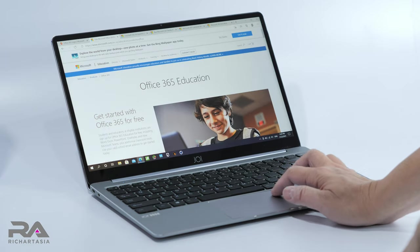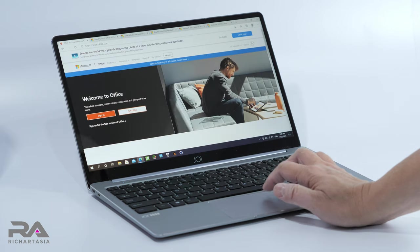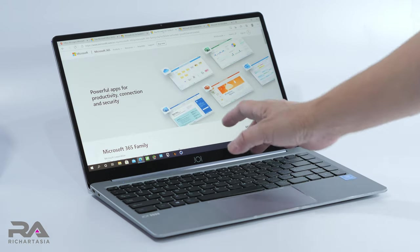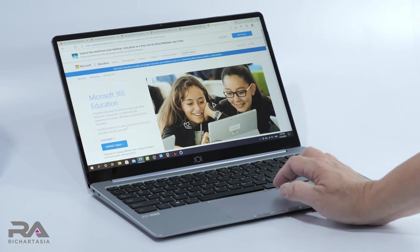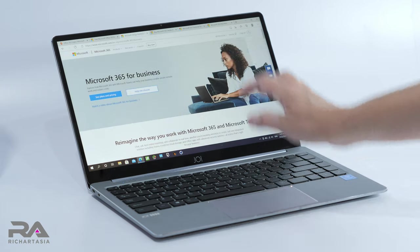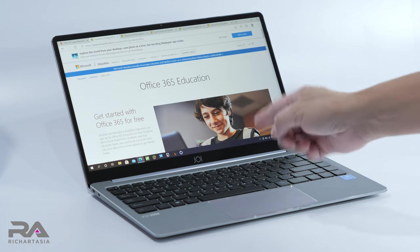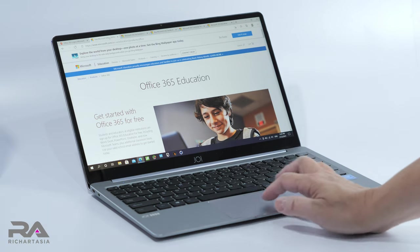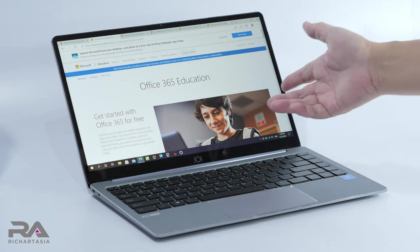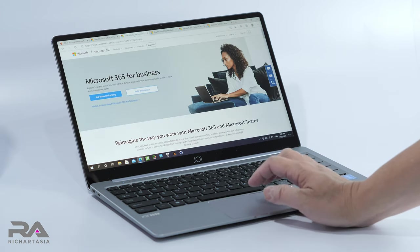For browsing, I'd suggest using Microsoft Edge, which is very friendly to the 4 GB of RAM. Chrome is not advisable as it will eat up all your memory. You can run Office 365 from the web browser for Excel and Word. Office 365 Family offers six user licenses — your whole family can use it — and comes with one terabyte of OneDrive storage. It's a yearly subscription and I'll leave the links below.